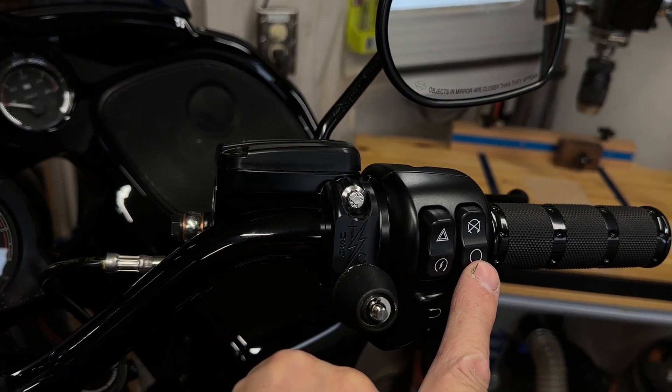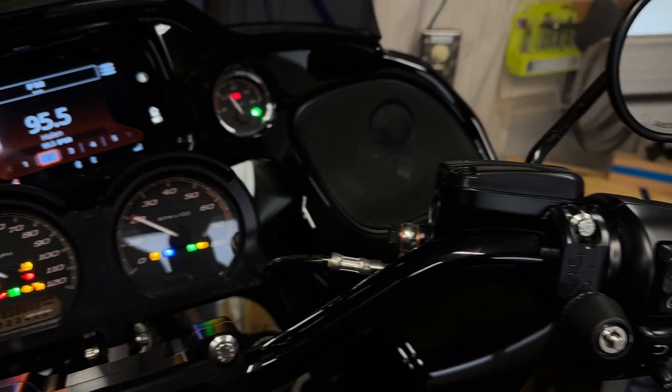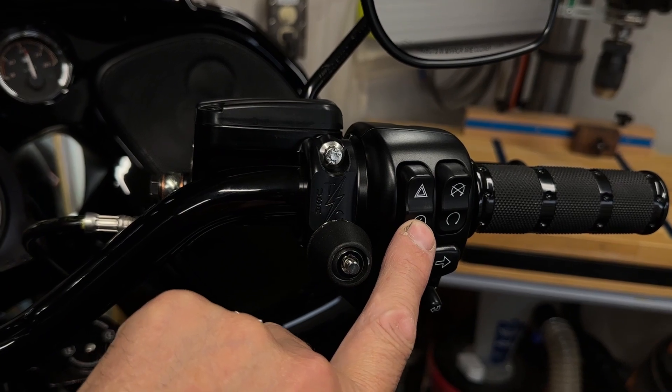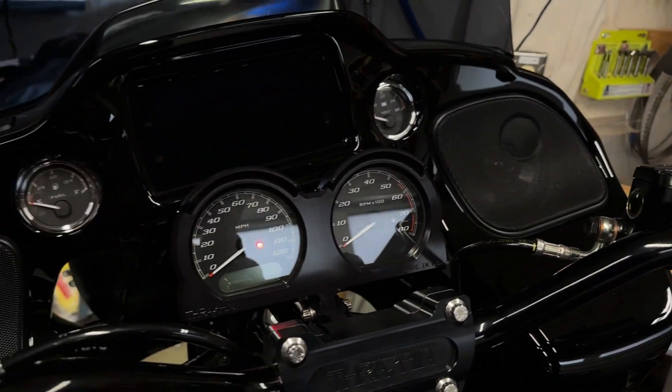So that's how this operates with a keyless flash. And then of course you have all of your normal operations from this side here, and then you can start the motor. And that's it.